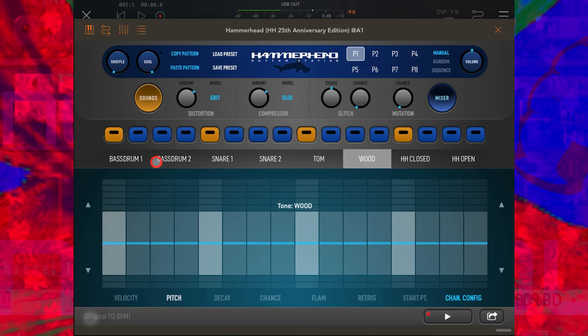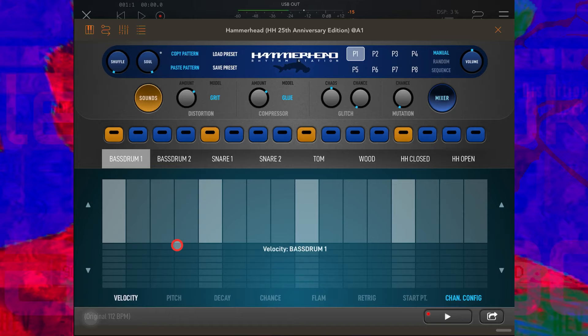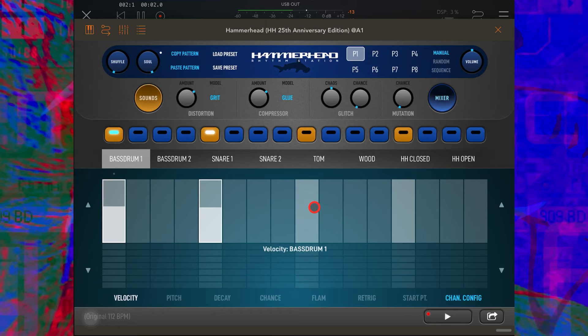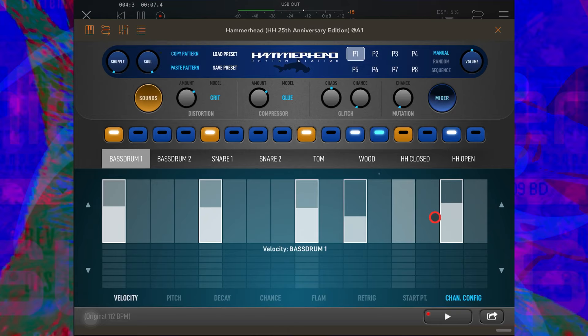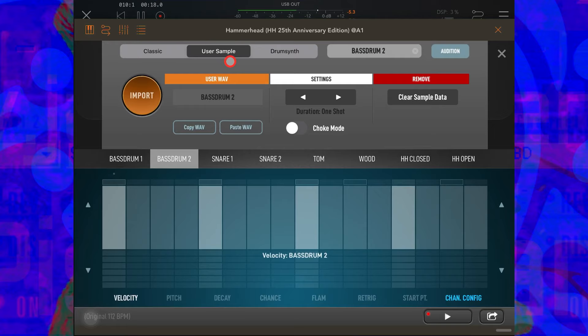I can also toggle through those parameters with these arrows. Before I do anything else, let's go to Bass Drum 1, go to the velocity lane, throw in a bit of a kick pattern, press play, and get something like this.